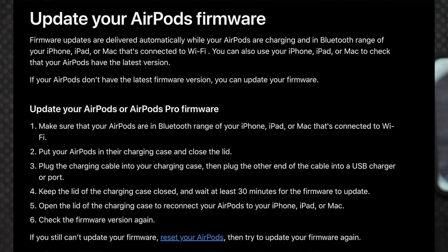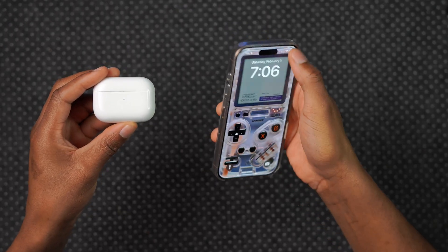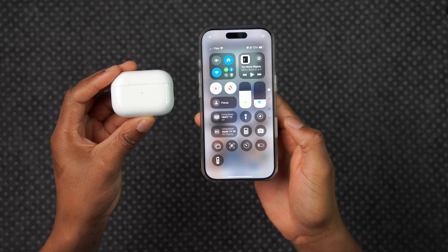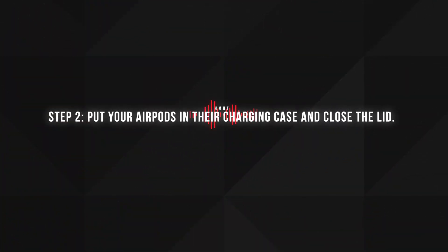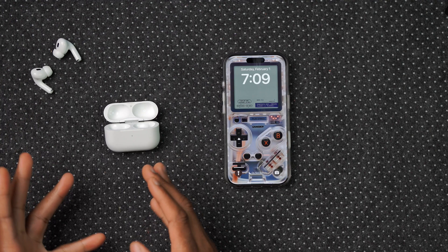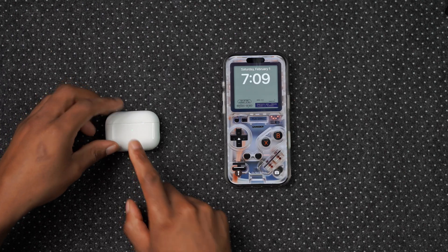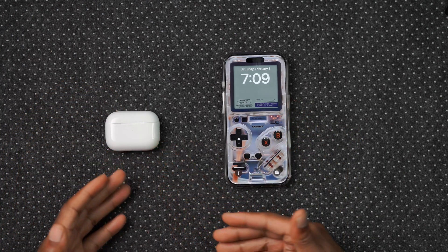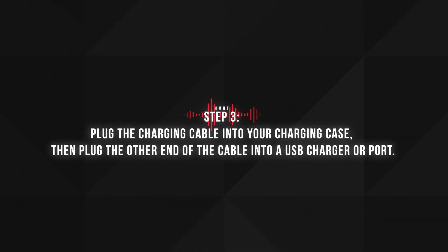Now that your iPhone is in beta mode, it's simply like a normal AirPods firmware update. According to Apple, step one: make sure your AirPods are in Bluetooth range of your iPhone, iPad, or Mac that's connected to Wi-Fi — so Wi-Fi on, Bluetooth on, AirPods in close range. Step two: put your AirPods in their charging case and close the lid. If you have both pods out, put them back in the case and close the lid, keeping them relatively close to the iPhone, iPad, or Mac.